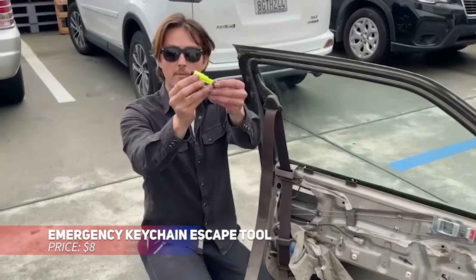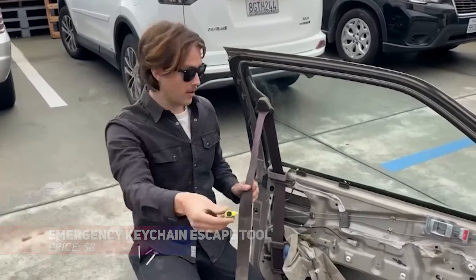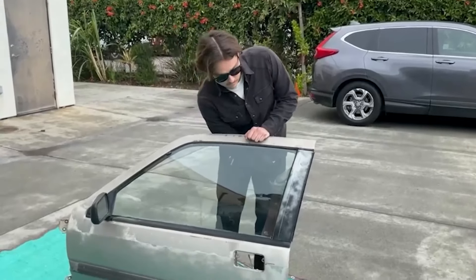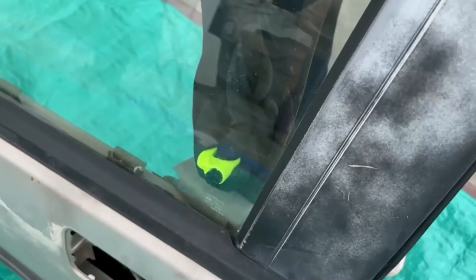Need a handy tool for emergencies? This compact keychain tool could save your life in a car crash. It includes a razor-sharp blade to cut through seat belts and a strong spike to break windows. Just press the spike against a window corner and it will shatter easily. Reusable and durable, this device ensures you're prepared for any roadside emergency.